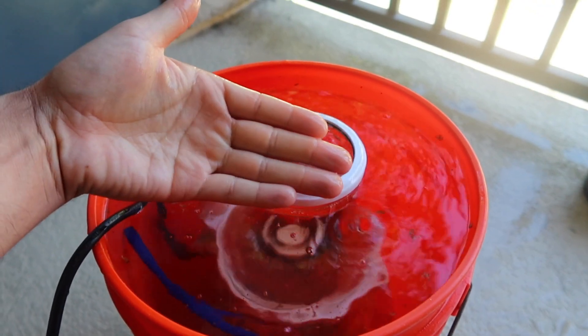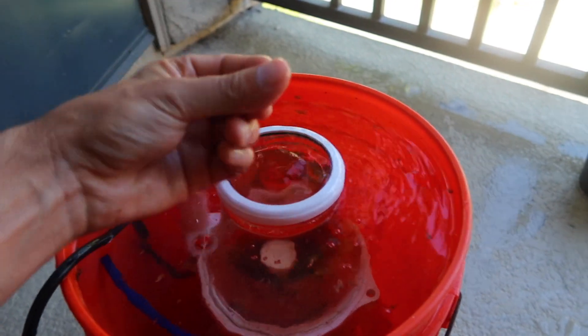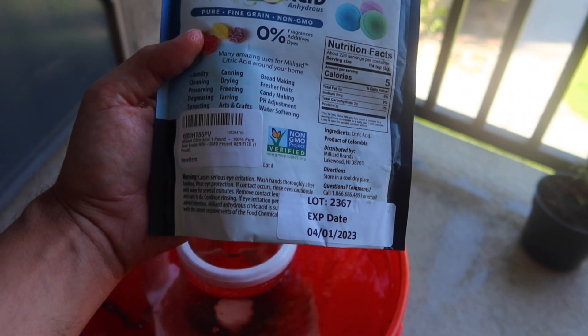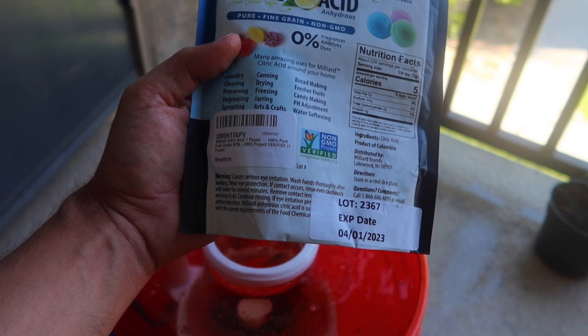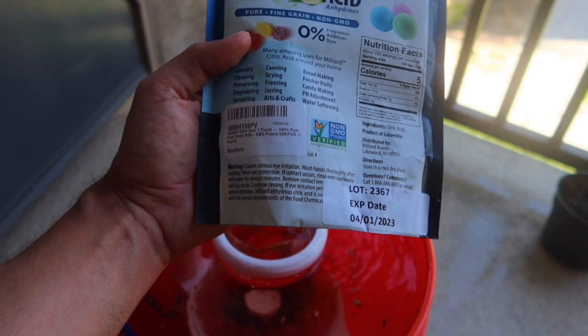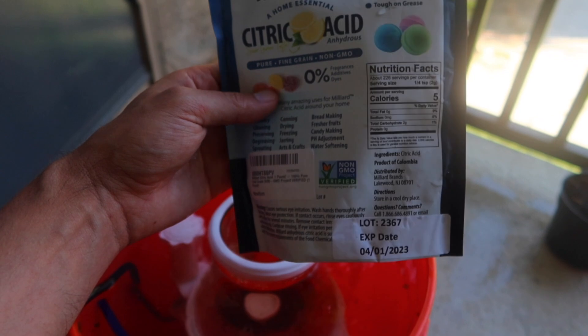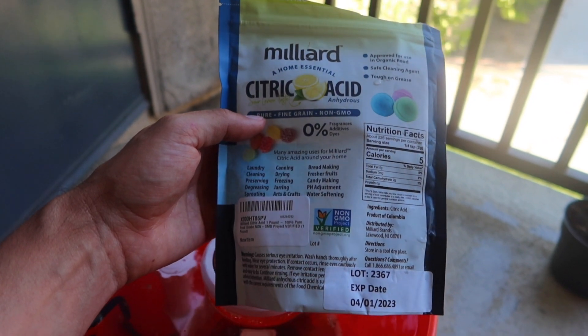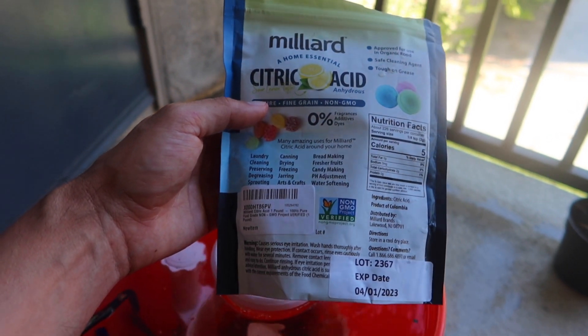I'll check back in a few more hours. So far, like I said, I'm not wearing any gloves — I don't know if it's going to mess up my hand. Looking at the label: wash your hands thoroughly after handling, and use eye protection. If it gets in your eyes, rinse them. So yeah, we should be pretty good. Don't leave it on your hand — it is an acid. But it says it's good for food, dishes, laundry. This stuff is just like vinegar; it's good for a lot of stuff.